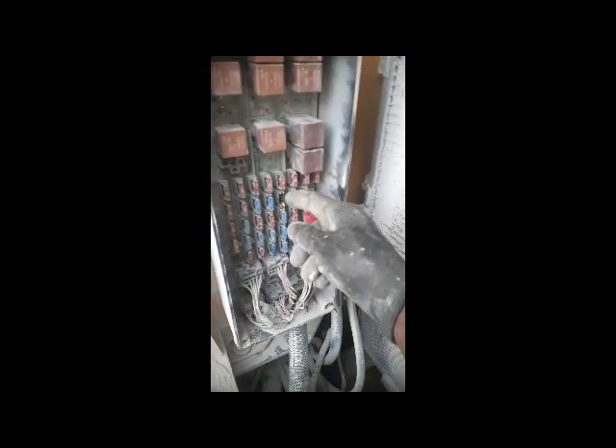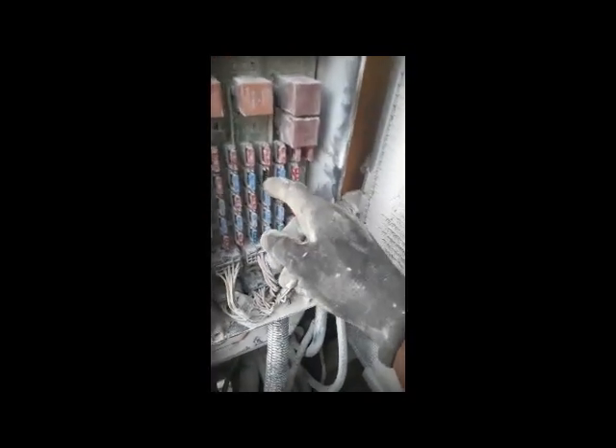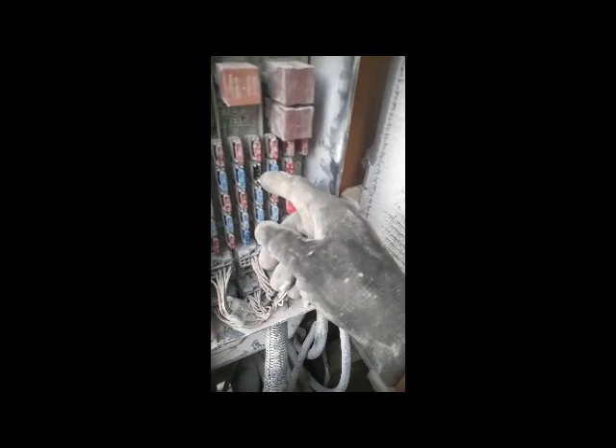All fuses I think are okay. The problem is only this one fuse — it has become loose and a communication error is coming. The communication error means everything else is okay. I will remove this box and check inside why this fuse is loose — maybe some stitches inside are broken. I'm going to remove this board out from the box.